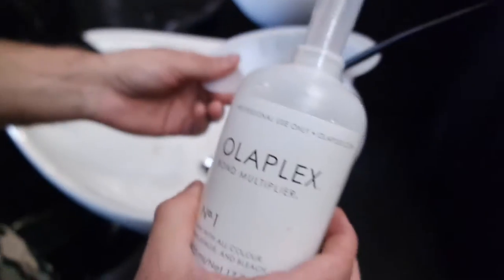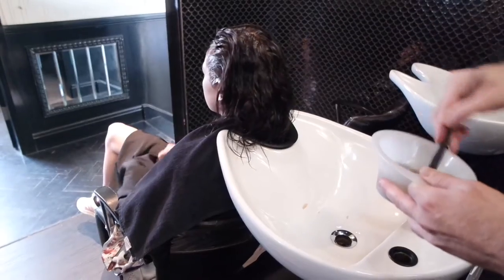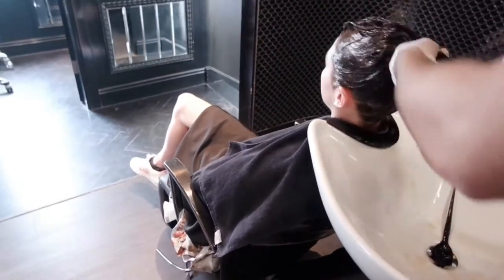I applied a color shine treatment mixed with Olaplex. The color shine is going to seal the color and give protein inside of your hair, and the Olaplex treatment is going to multiply the bonds inside of her hair, really improving the structure and making it stronger.